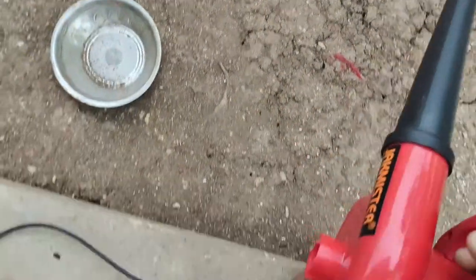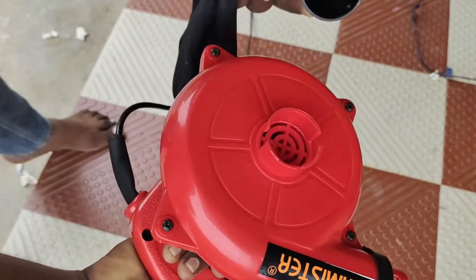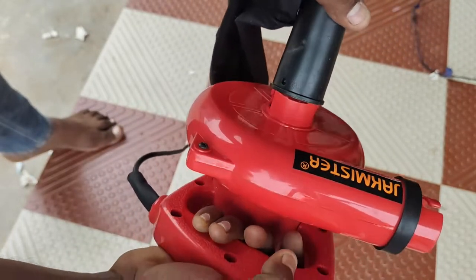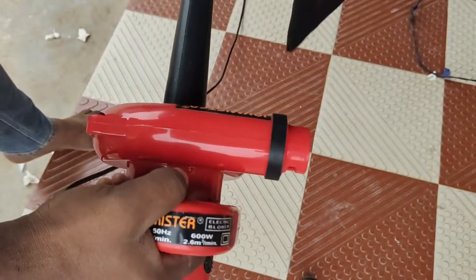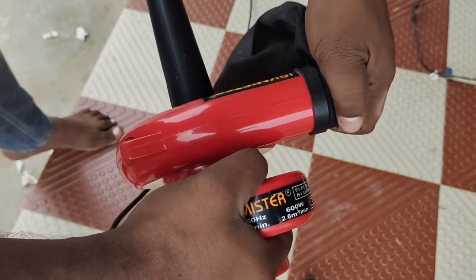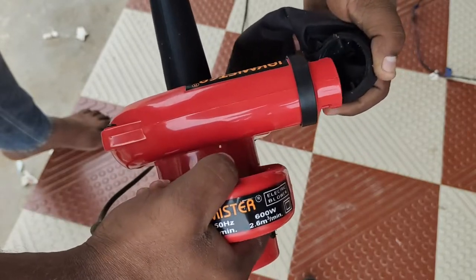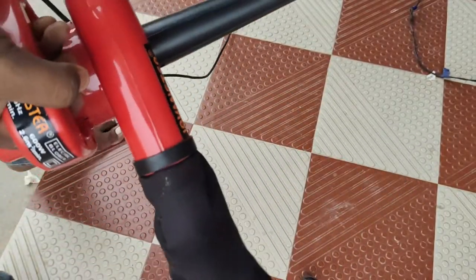If you look at it like this, I can show you the power. So let's get the vacuum cleaner running right now — the pipe will fit, the dust bag goes on the front, and you lock it. Friends, this is very simple. Now we are going to use it as a vacuum cleaner.